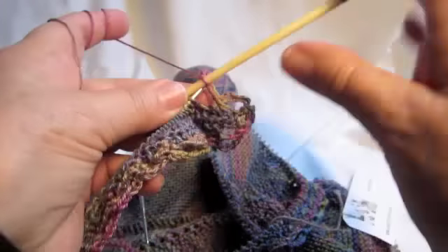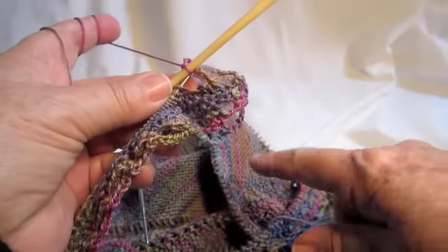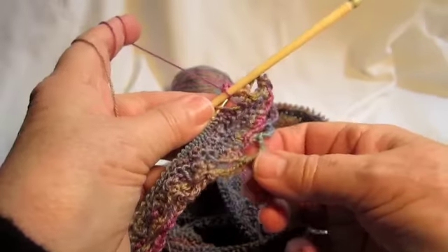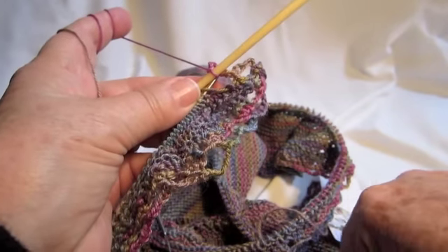Repeat that until you have bound off all your stitches — in this case it's 300 stitches, but sometimes it's less, sometimes it's more. It works very nicely for a stretchy picot bind off.